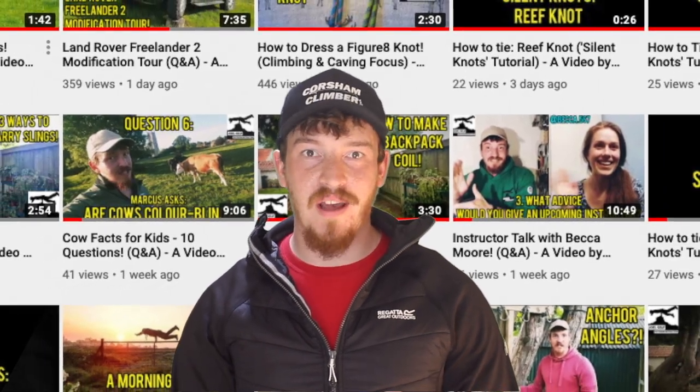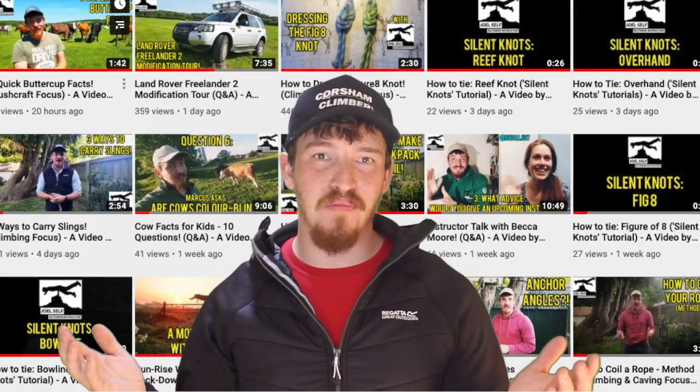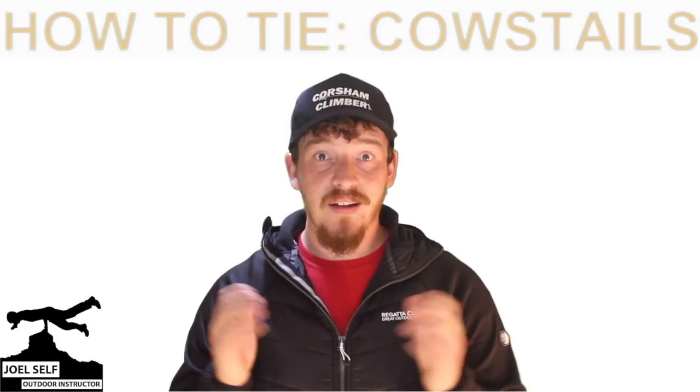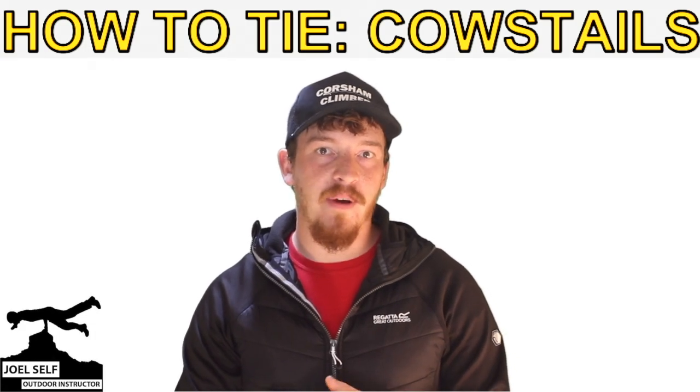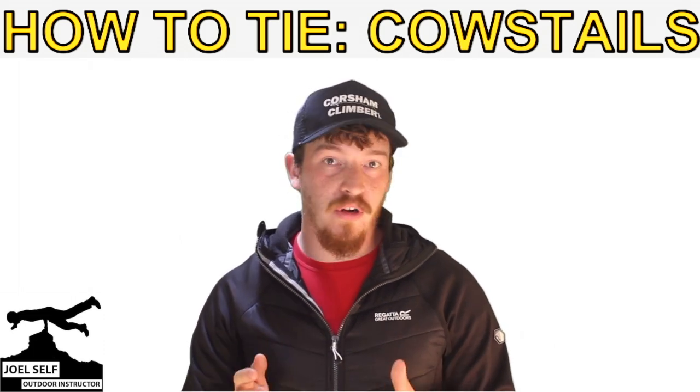Hi there folks, Joel Self, Outdoor Instructor here. Welcome to the YouTube channel. In today's video we're going to be talking about tying ourselves some rope access cow's tails. You might also know these as being called lanyards - they kind of go by either name.